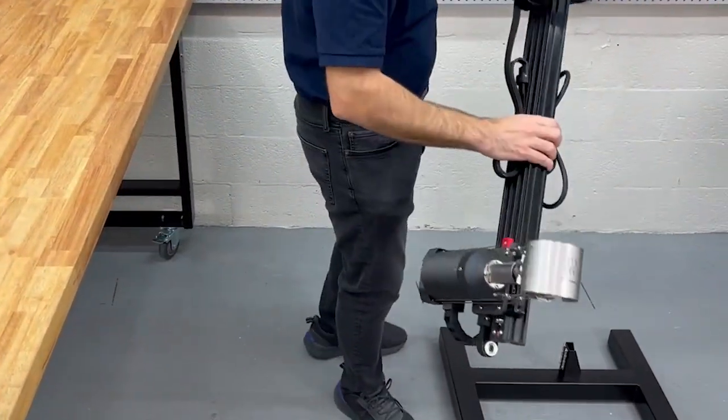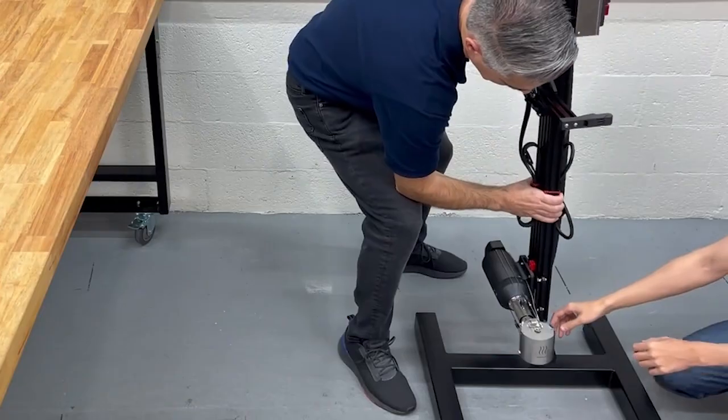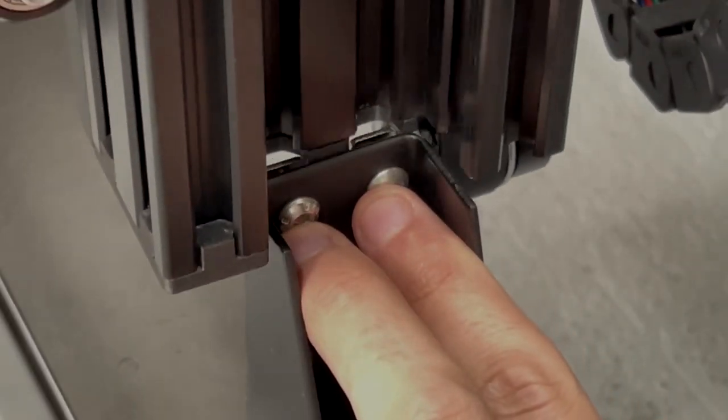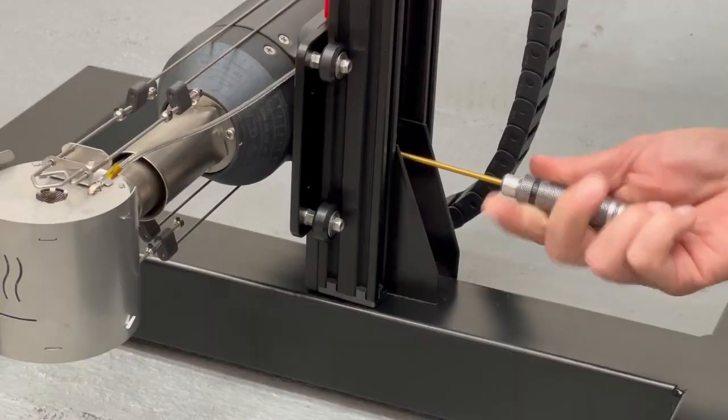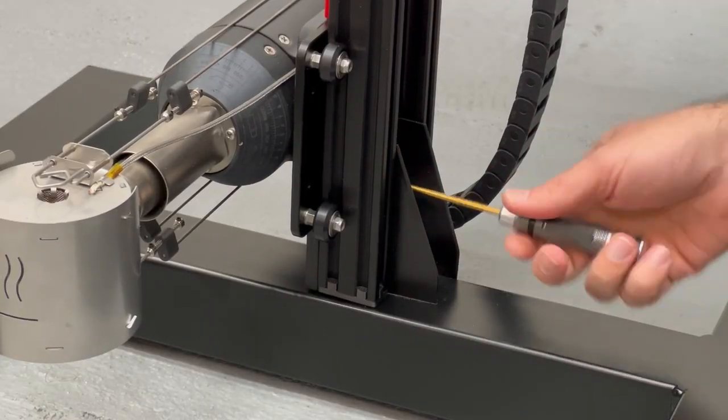Bring the machine over the base while a helper guides it into position, engaging the quad T-nuts. Tighten all eight screws using a three millimeter hex driver.